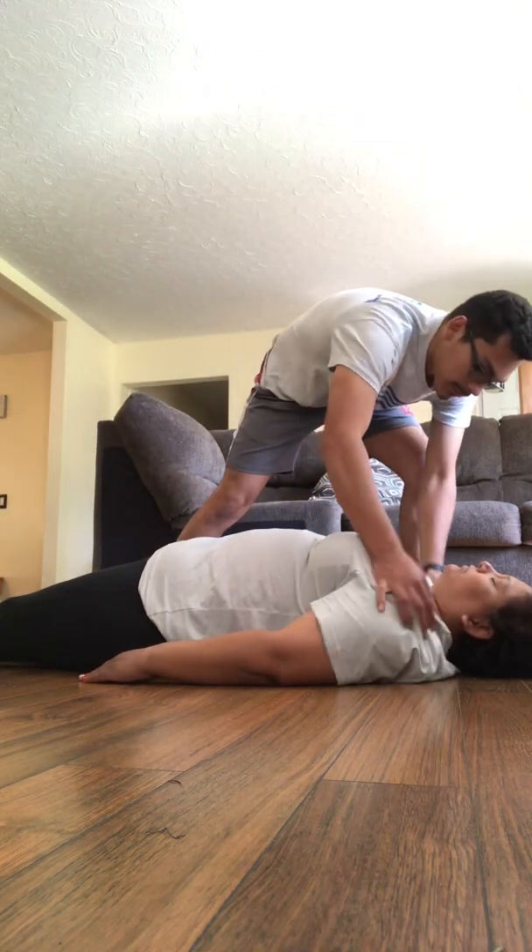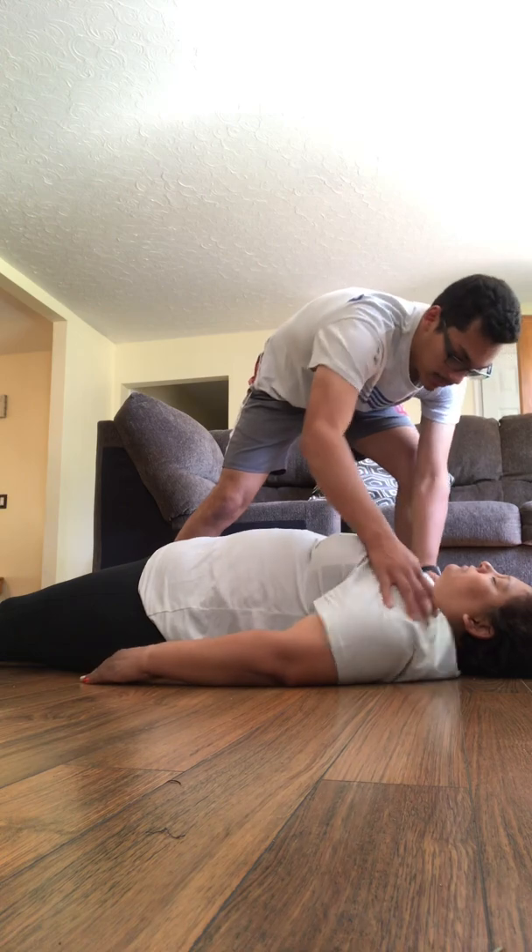Ma'am, are you okay? Ma'am, ma'am, ma'am, can you hear me? Ma'am, are you okay?